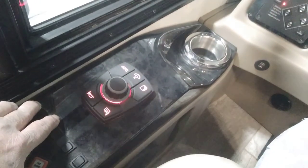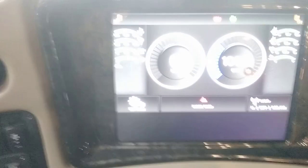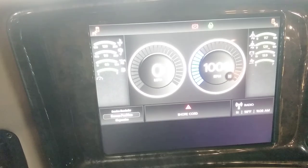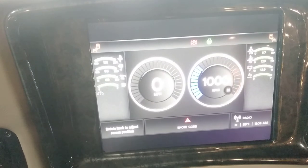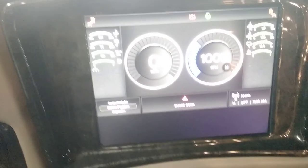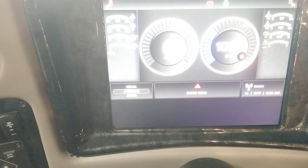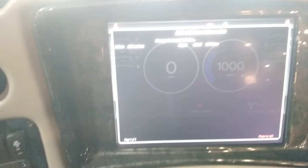Down in the lower left-hand corner, this rotary knob controls the display. Press the knob button to check settings — you can go to screen position and move the screen up or down in the display area. Press the button to go to diagnostics. You can do your J1939 and look at your RBC — RBC info covers all of that system data.